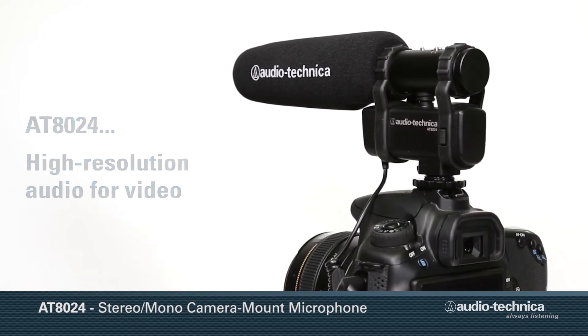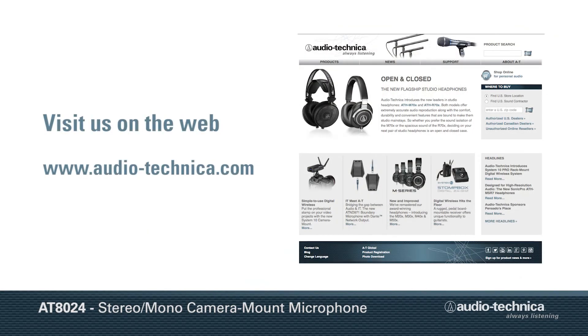High-resolution audio for video. To find out more, visit us on the web at www.audio-technica.com.